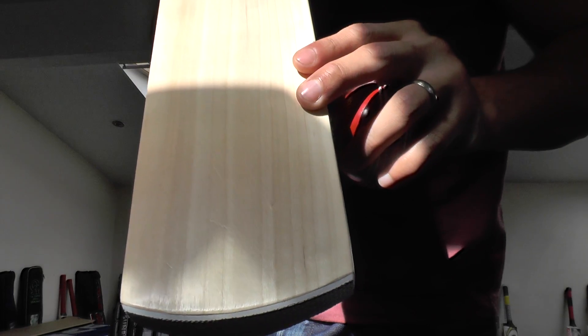It's a good performing bat and once it's been oiled and knocked in it's only going to get better. If you like what you see, get yourselves over to the website and pick this one up for £119.99. I don't think you can do much better than that. Thanks for watching guys — until next time, see you all, bye bye.